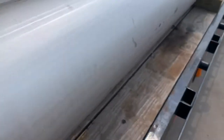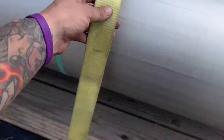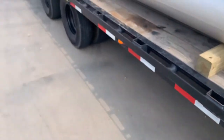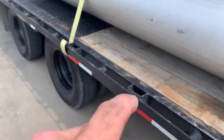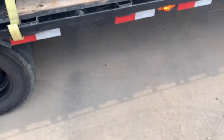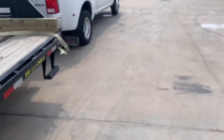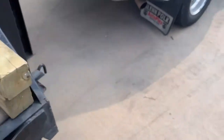FMCSA: every 10 feet you got to have a strap. These straps right here are from Home Depot — they're like $9 straps. That same guy had some beat-up, frayed straps, and you can't use those; they can't be cut up like that. These are 3,300-pound straps. This load is like 6,000 pounds, so I got 9,000 to 10,000 pounds of securement on it. These are all 3,300 pounds, so nice and easy. Just make sure everything's nice and good.